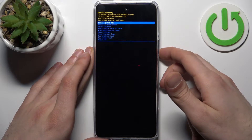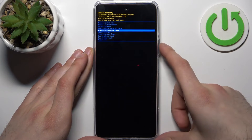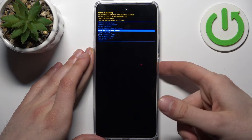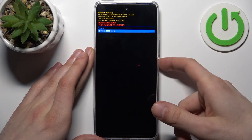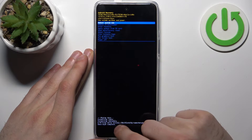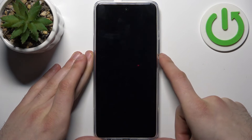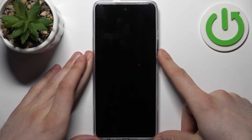In the following menu, use the volume keys to navigate and the power key to select. Select the option 'Wipe Data / Factory Reset,' then select 'Factory Data Reset.' After you see the message 'Data Wipe Complete,' select the first option 'Reboot System Now,' and the device will restart.